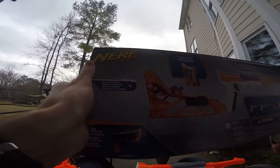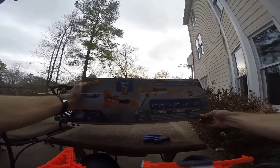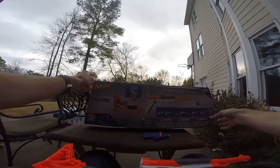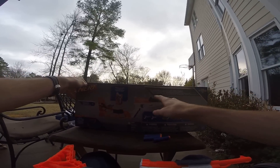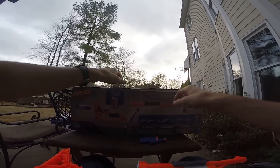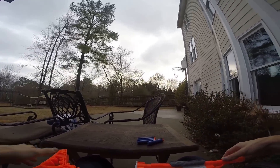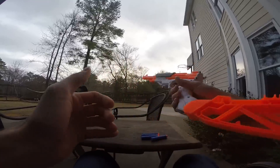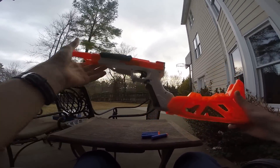We also have the crossbolt, which I am super excited about on the back as well. I'm not seeing any range claims on here, but I assume it's getting elite-style performance. It says 'stay on the move and mission ready with this six-in-one blaster.' Calling this a six-in-one blaster is a little ridiculous because it really is only one blaster, but it's very cool.